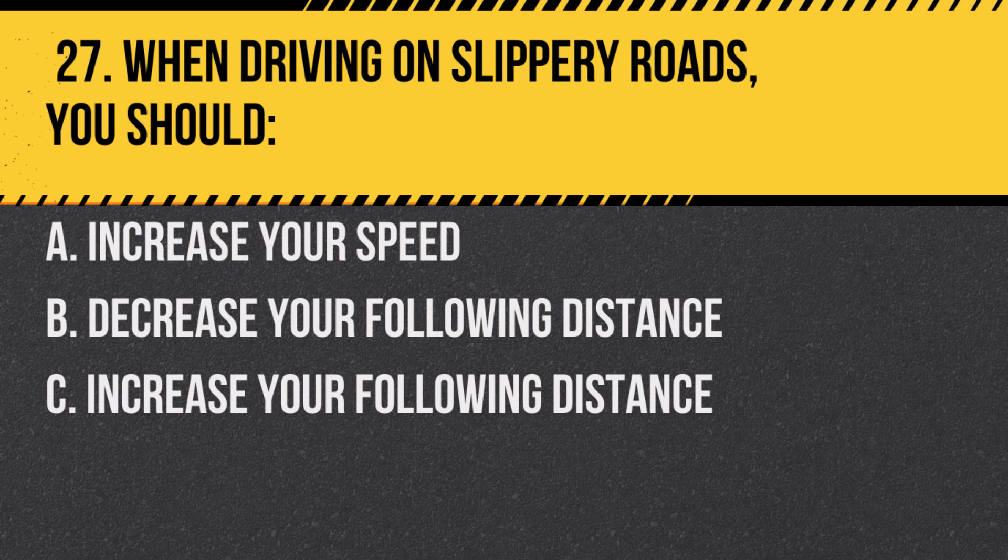Question 27. When driving on slippery roads, you should: a. Increase your speed. b. Decrease your following distance. c. Increase your following distance. Answer: c. Increase your following distance. This provides more time to react.